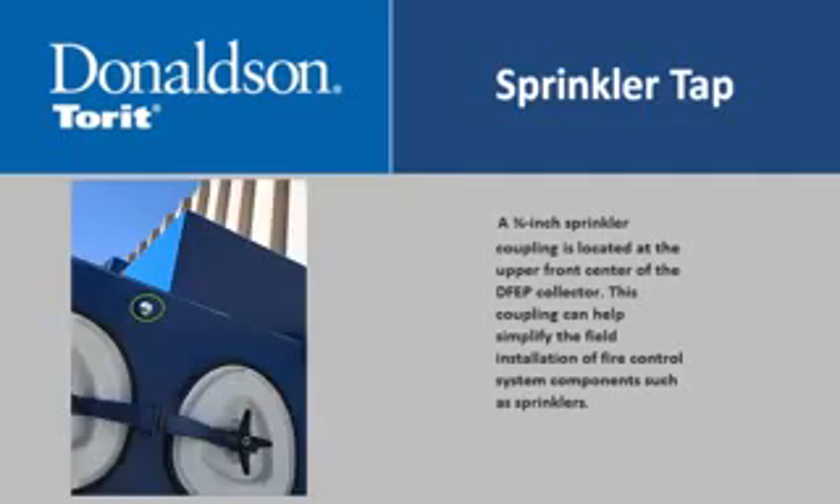A 3¾-inch sprinkler coupling is located at the upper front center of the DFEP collector. This coupling can help simplify the field installation of fire control system components such as sprinklers.